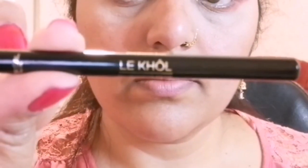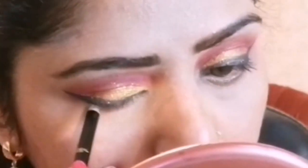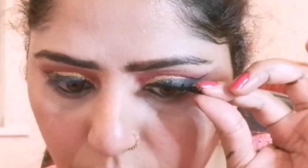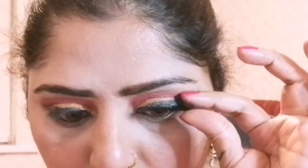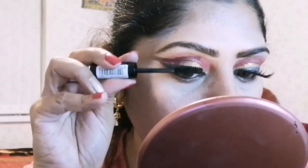To smoke up my waterline, I am using L'Oreal Paris 101 Midnight Black Kajal eyeliner. For the falsies, I am using Booners Premium Eyelashes applied with dew glue. Then I am applying MUA Makeup Academy High Impact Magnifying Mascara in shade black.